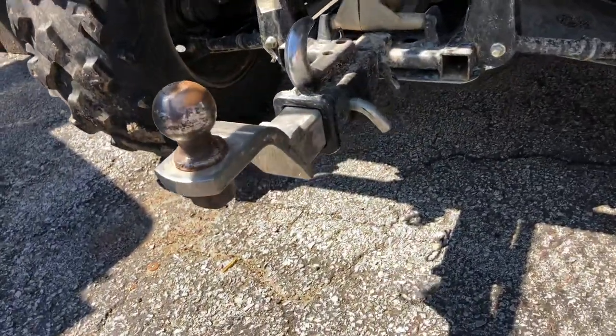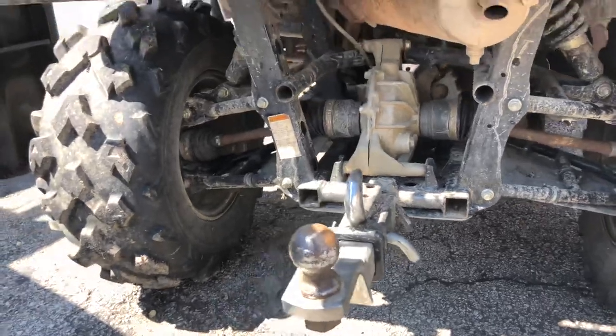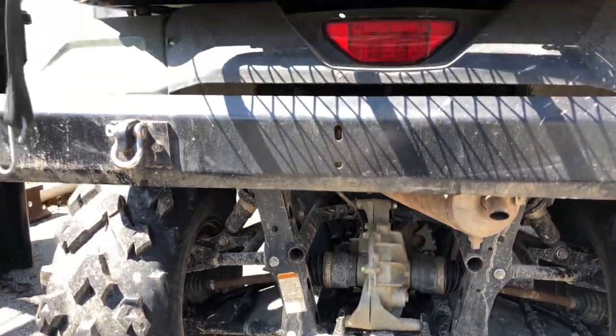I did redo the hitch. Other than that, she's stock and she's ready to go.